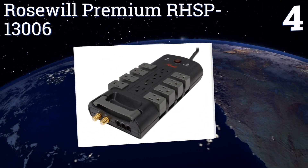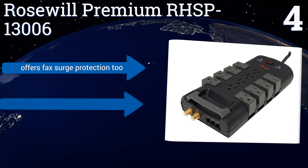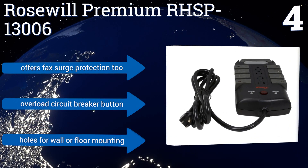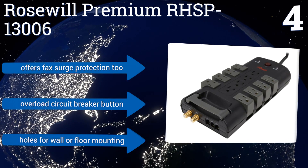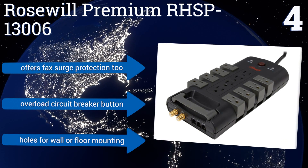At number four, take just one look at the Rose Wheel Premium RH-SP13006 and you can tell it's a quality product built to last. It features eight rotating outlets along the sides and four stationary ones down the center line, plus two gold-plated coaxial connectors. It offers fax surge protection and an overload circuit breaker button, and comes with holes for wall or floor mounting.